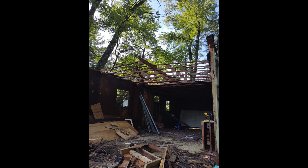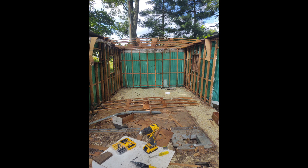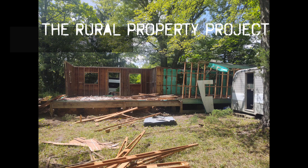Once the tin roof was down, it was fairly easy to remove the mobile home rafters and walls. As the end of summer neared, it was time to demo the floorboards of the mobile home and, finally, the metal frame.